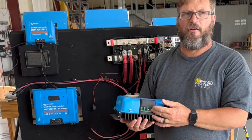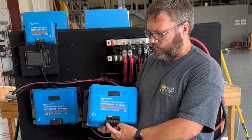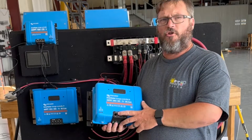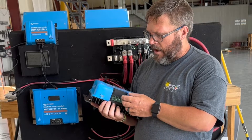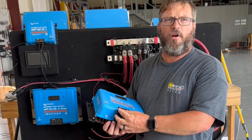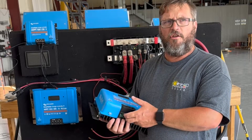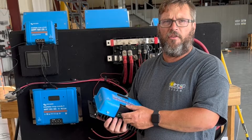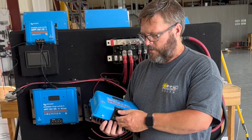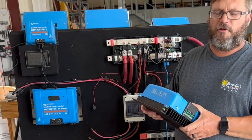For the standard terminal connections the way Victron does it: the outsides are the positives and the inside is the negative. Make sure you use the correct PV positive and negative, and battery positive and negative. When you connect the negatives on the bottom of the solar charge controller, you need to make sure they stay separate — you cannot have a common negative between the PV and battery terminals, otherwise your solar charge controller will error out and you'll be hunting to figure out what the problem is.